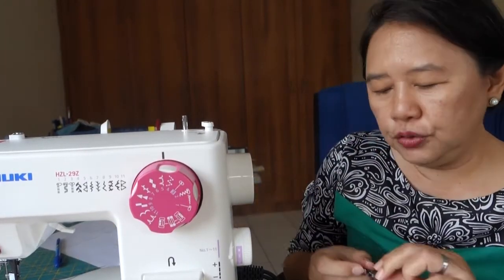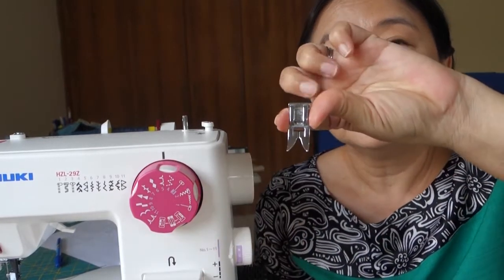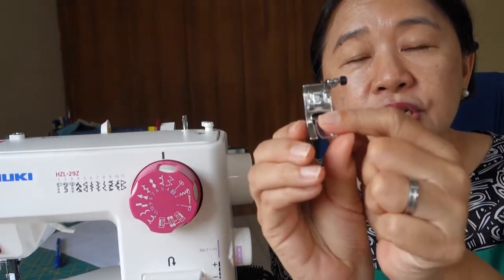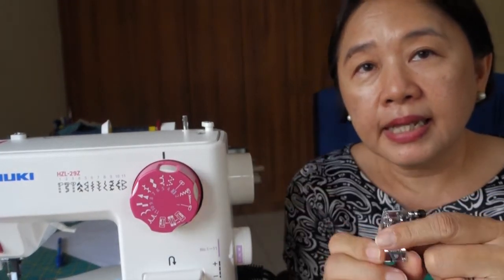So these are the common things. Now, if you happen to have a universal foot like this and your machine doesn't come with the transparent part like the Juki one...